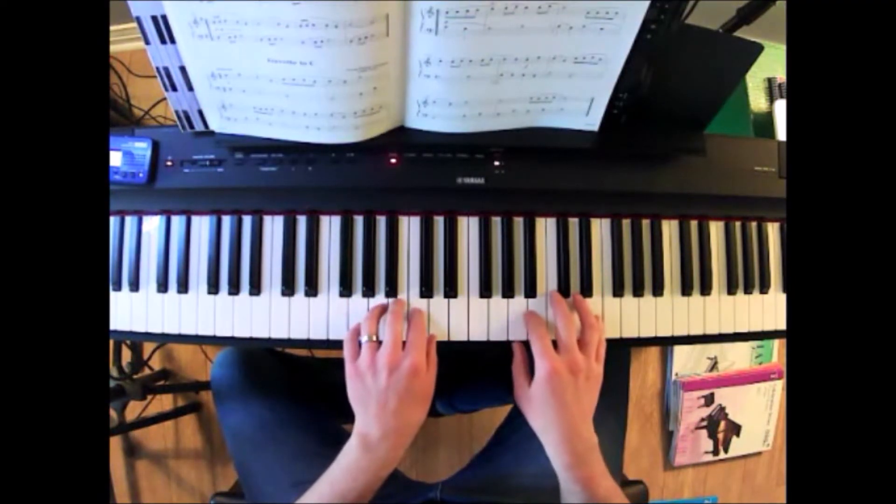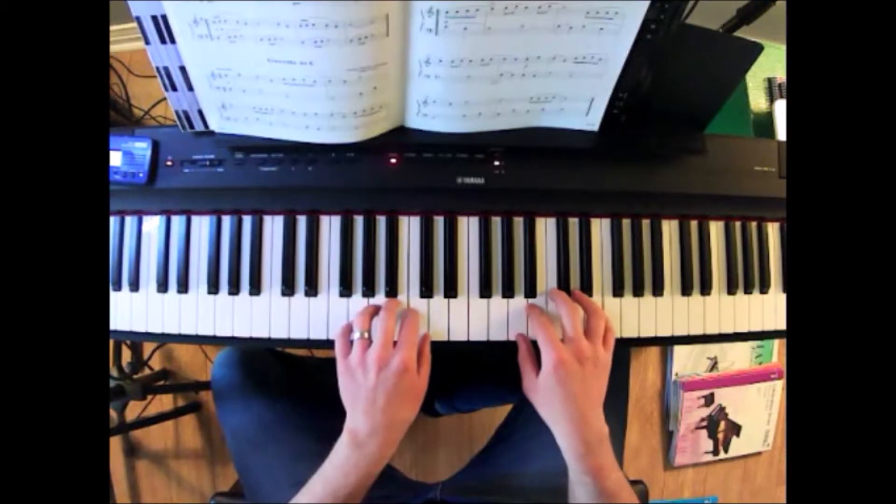And the left hand is balanced slightly quieter than the right hand melody. So that's a good skill too.